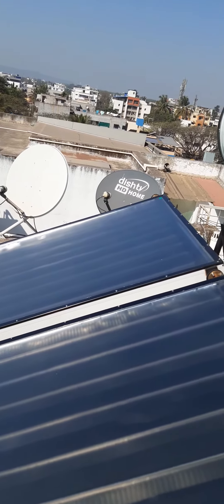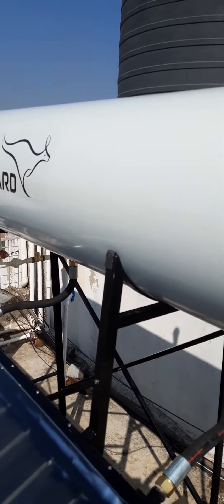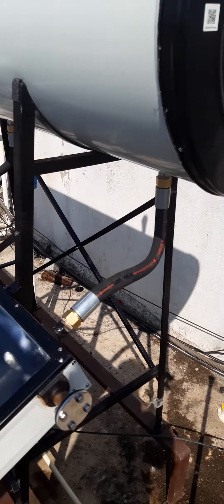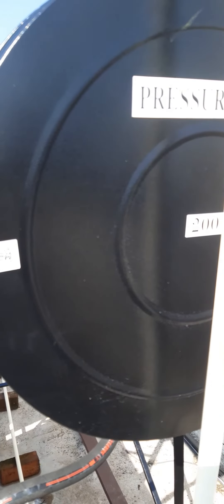Installed and serviced by Sun Flame Energy Consultant, Tilakwadi, Belgaum. For more details, call 944-857-8245 or login to our website www.sunflameenergy.com.